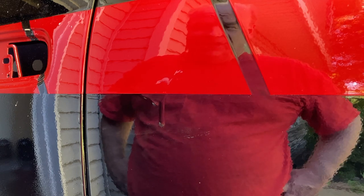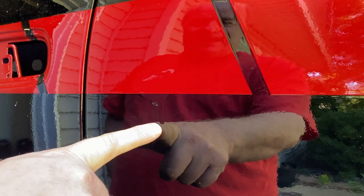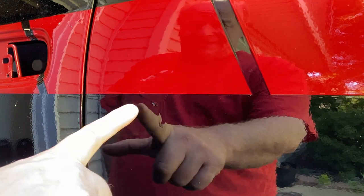Even professional auto painters who paint hundreds of cars a year will get a run — it happens. Even with the best lighting and a state-of-the-art downdraft booth, you can still get runs. You're laying that clear on and you want it to just gloss out, and you put on that extra coat going a little slower than you should, and it flows on and looks beautiful, and the next thing you know you've got a run. It sucks, but it does happen and it's not the end of the world.